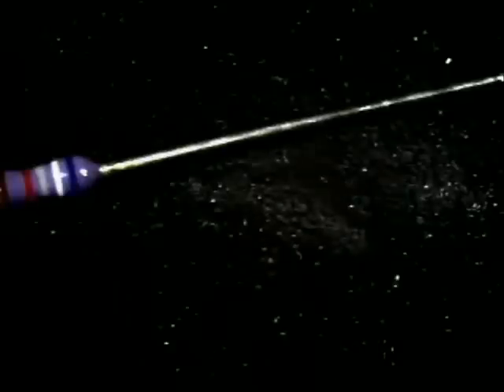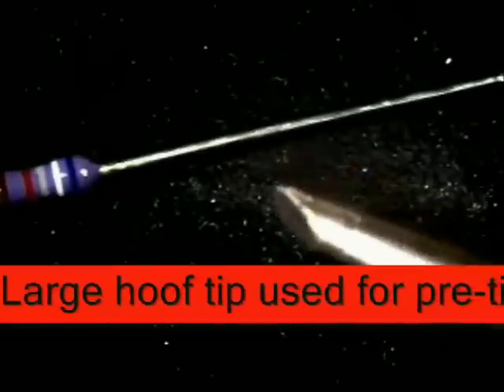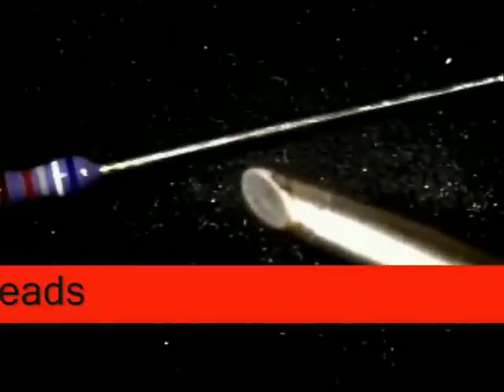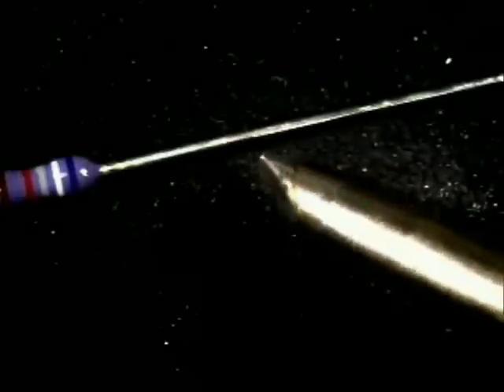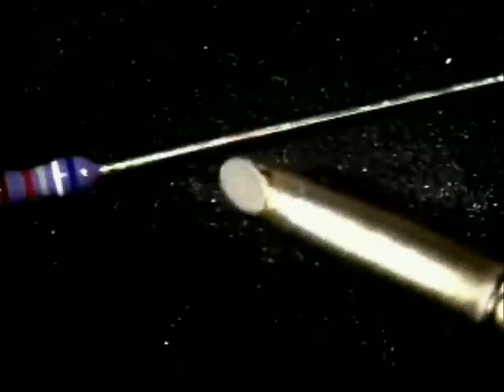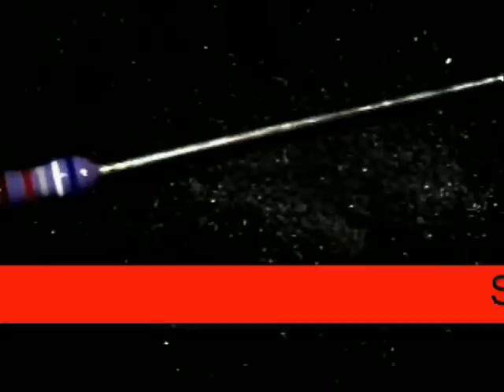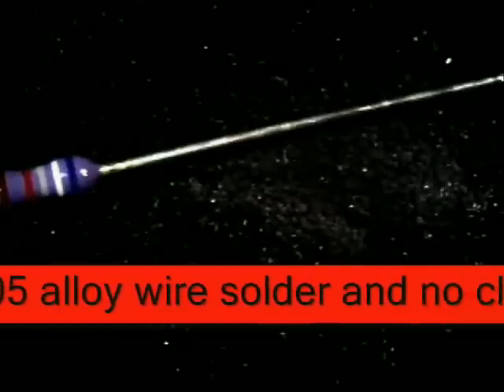The tip we're going to be using is a large hoof tip. You can also use a solder pot to pre-tin them — that's the quickest and easiest way. But if you don't have a solder pot, what I use is one like this, called a large hoof tip. If you notice, it's at a 30-degree angle. What we'll be using is a lead-free solder today, which is a SAC solder.